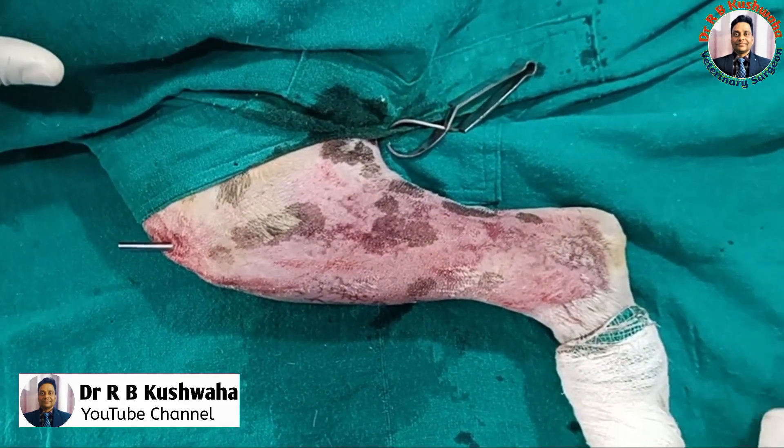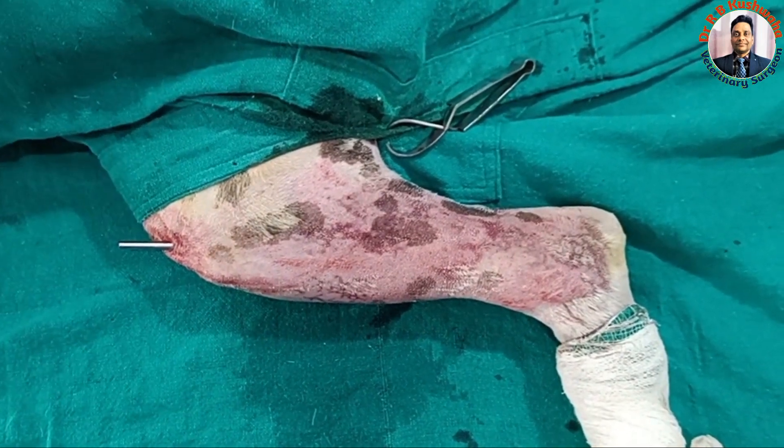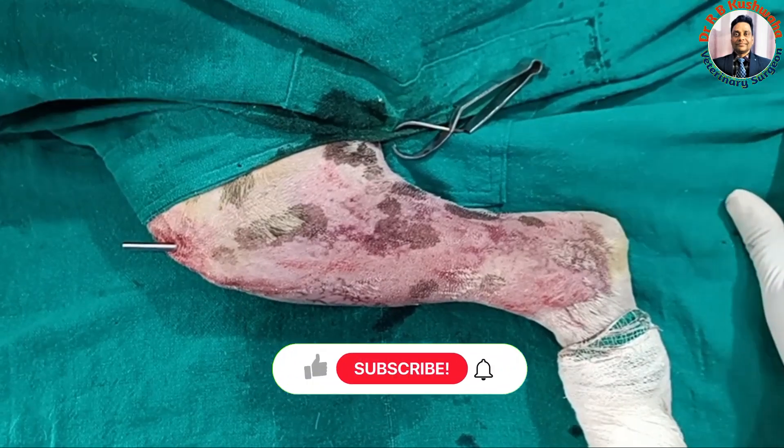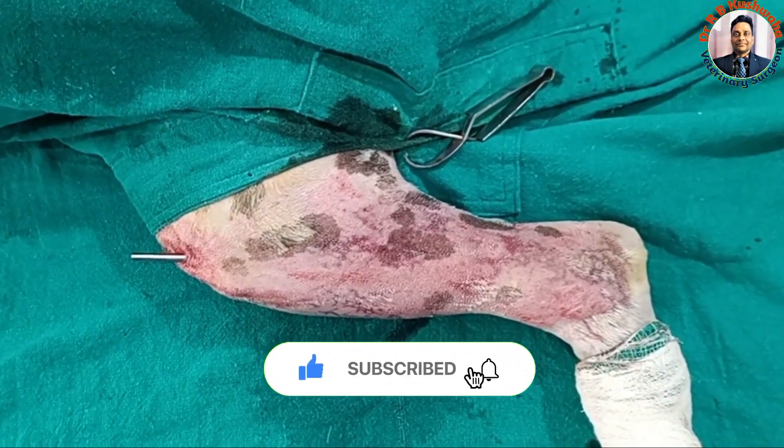Hello friends, this is Dr. R.B. Khushroha, Associate Professor in the Division of Veterinary Clinical Complex at Sher-e-Kashmir University of Agricultural Sciences and Technology, Jammu. Welcome to my YouTube channel. If you are new to my channel, kindly subscribe and hit the bell icon for further notifications.